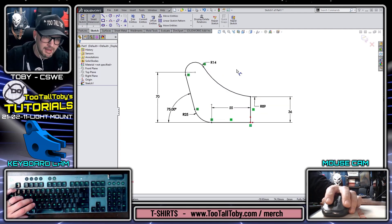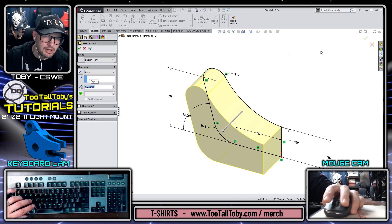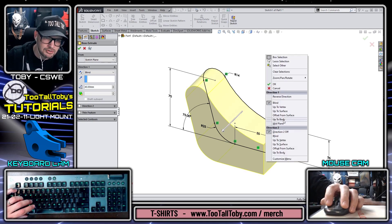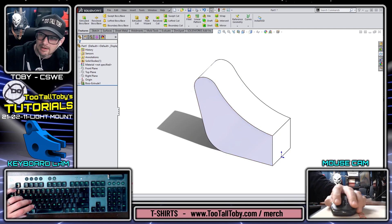I'll press the S key on my keyboard, jump into the extrude command — that's going to be at a depth of 40 — then right mouse button in the background and choose mid-plane, and right mouse button again to finish that command.